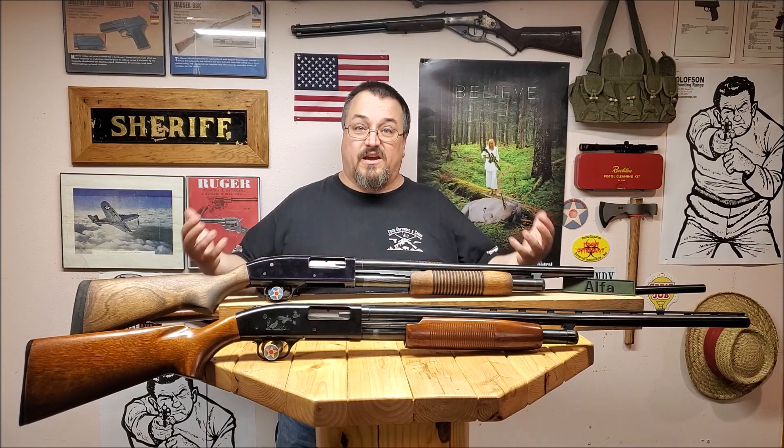Number five: they're simple to operate and durable. The pump action is ambidextrous — the safety is on the top, so it's easy to get to whether you're left-handed or right-handed. You've got a variety of different loads you can put in these: birdshot, slugs, buckshot, and less-than-lethal rounds. The local range uses a round to scare off deer and geese. They're very simple and intuitive to operate.